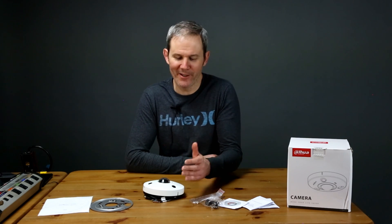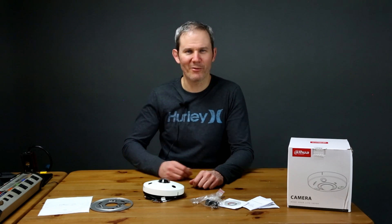Thanks for letting me share my experiences with you on this camera — I hope you found this information helpful. If so, please give the video a thumbs up and don't forget to subscribe. Thanks for watching.